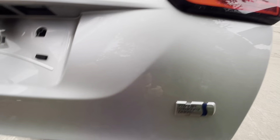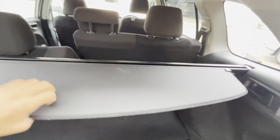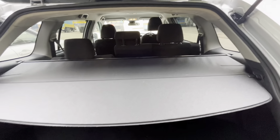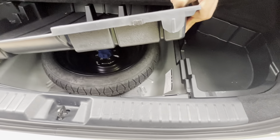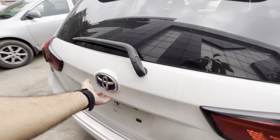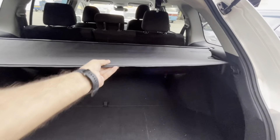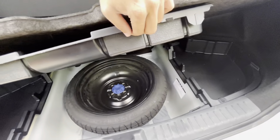This is a tonneau cover. This is a spare tire. It has a spare tire with a tonneau cover. The spare tire is inside.